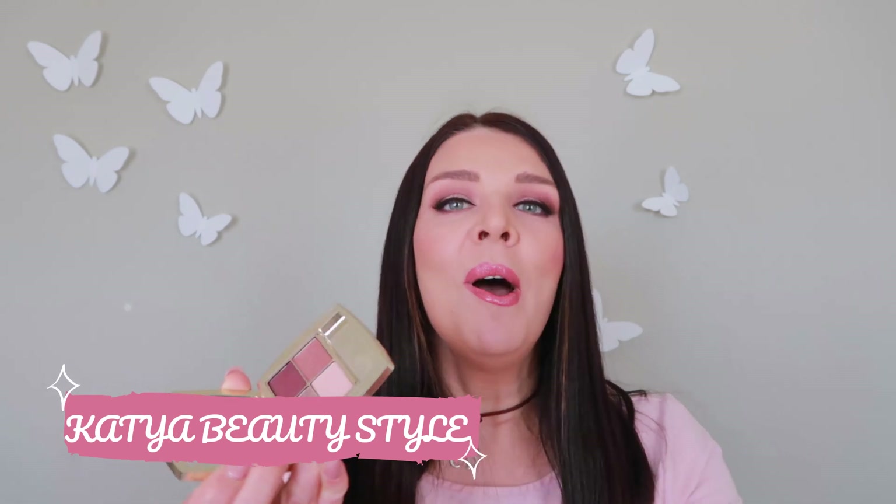Hello everybody, this is Katerina, welcome to my Katia Beauty Style channel. Today I'm gonna show you how to use this beautiful eyeshadow palette from Estee Lauder, and its name is Aborigin Dream. It's beautiful colors here, and it's already on my eyes. I will step by step show you how I create this look.